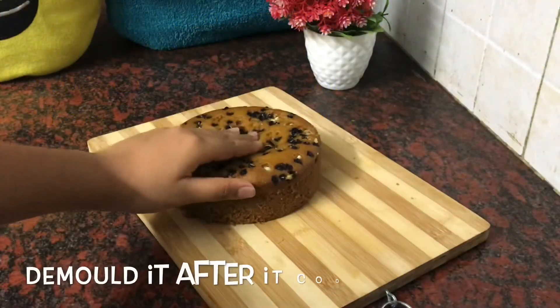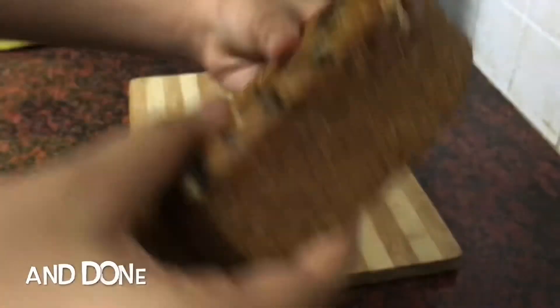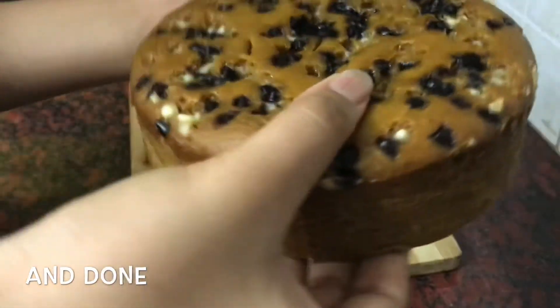Demold the cake once it has completely cooled down. And done — a healthy cake is ready!